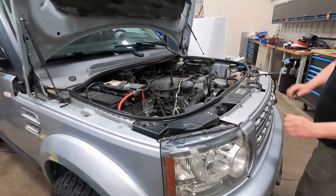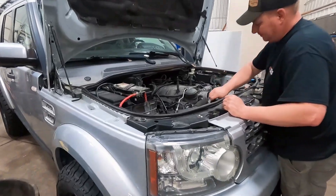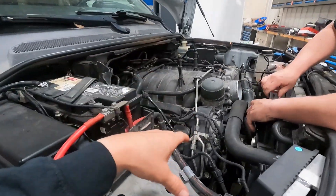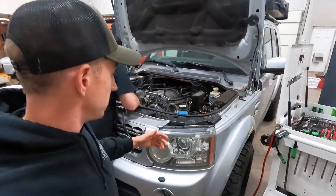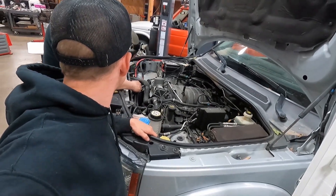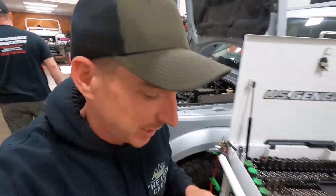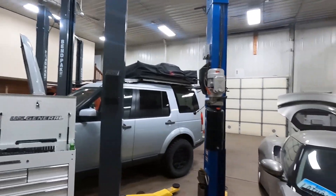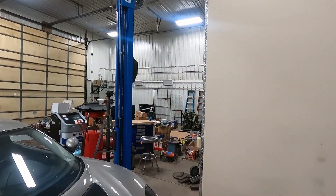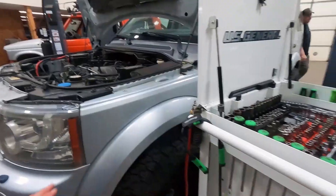First up on the maintenance of the little budget overland LR4 is regular scheduled timing chains. It is a 5-liter Land Rover/Jaguar engine, and just like every other one it needs timing chains. We've got a few other things we're going to do while we still have the shop.